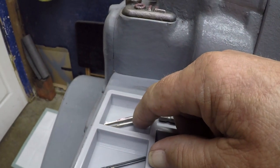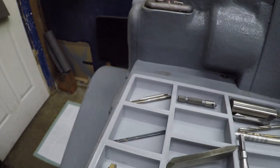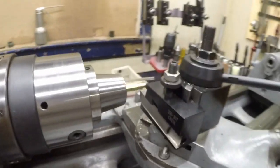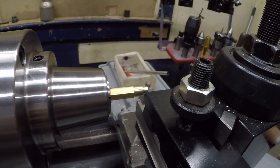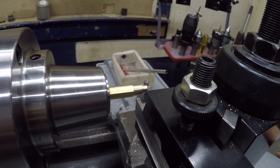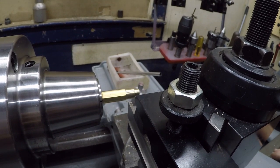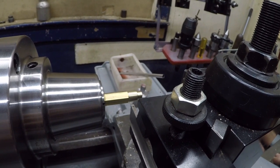It's a 2-56 tap here. Basically I would drill the hole about an inch and tap it, and make maybe two — sometimes three nuts. Then re-drill, re-tap, and carry on.